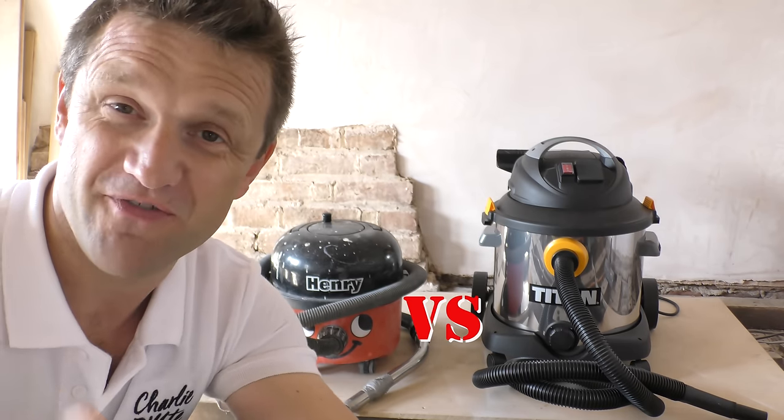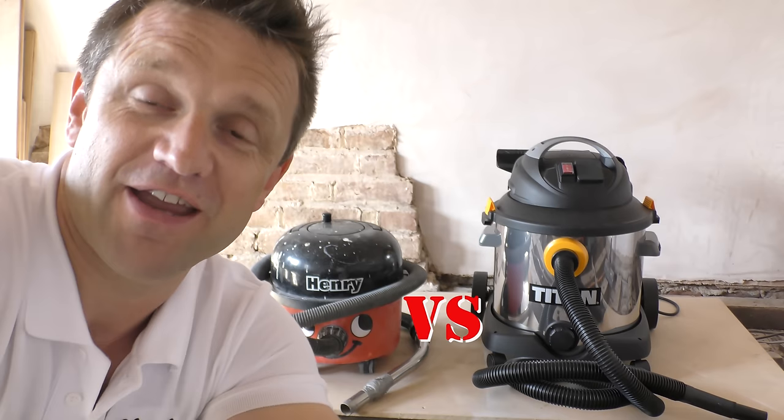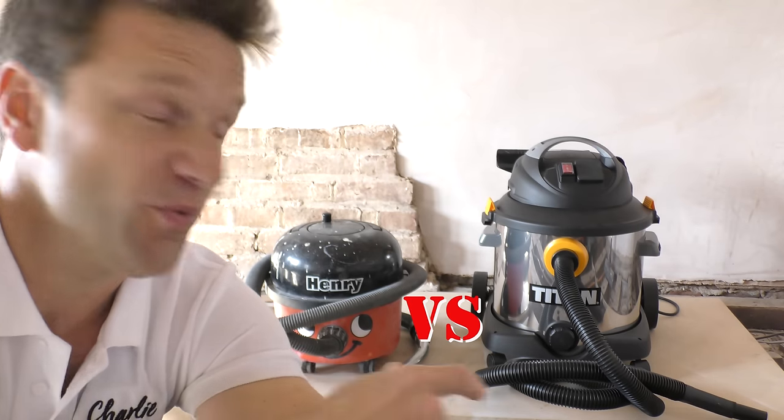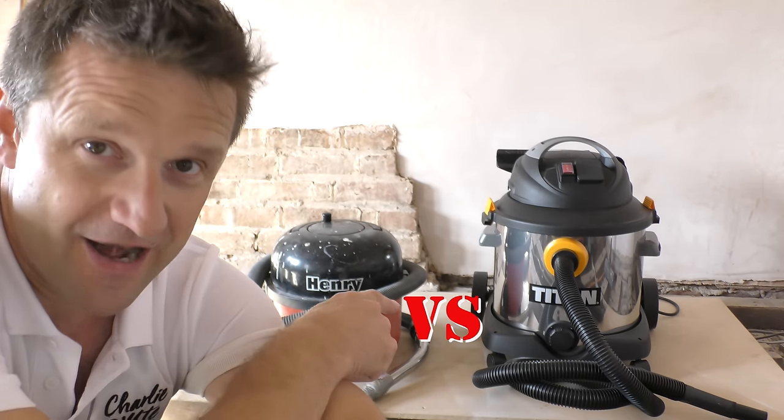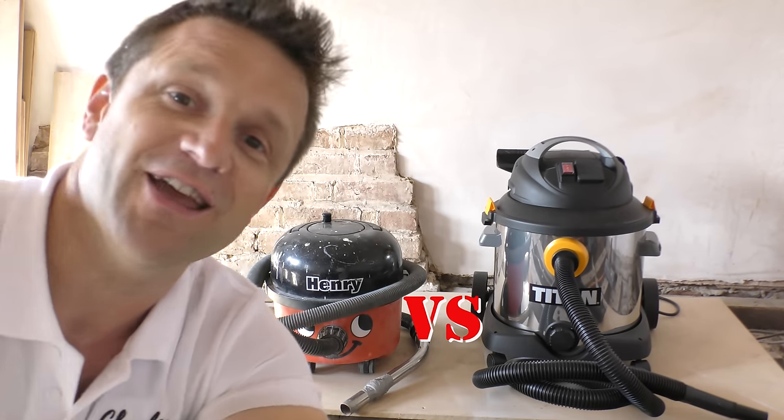If you're in the market for a new vacuum cleaner, mostly for DIY but also maybe for household jobs, you might like to take a look at today's video. Last week I bought this Titan 30-litre wet and dry vacuum cleaner and I'm going to be pitting it against my dear old Henry.